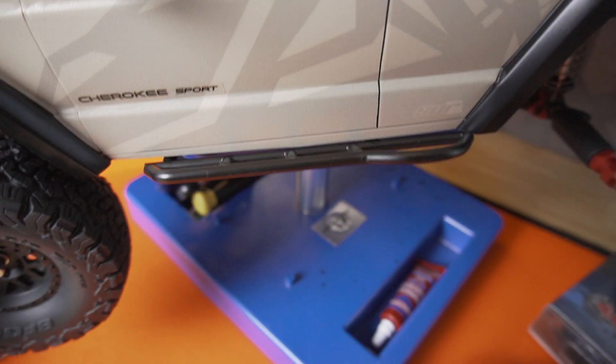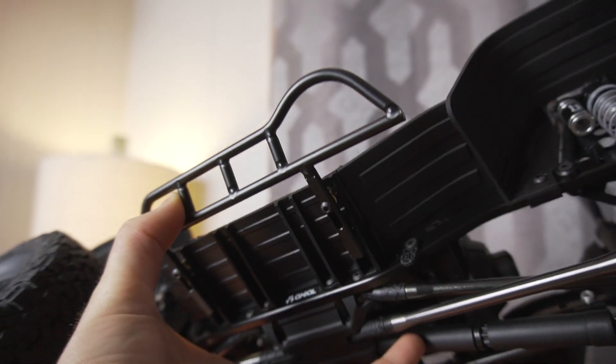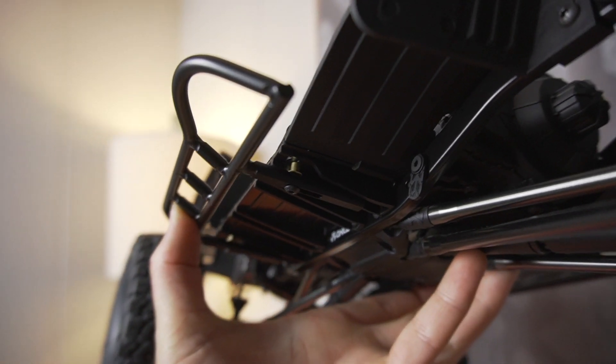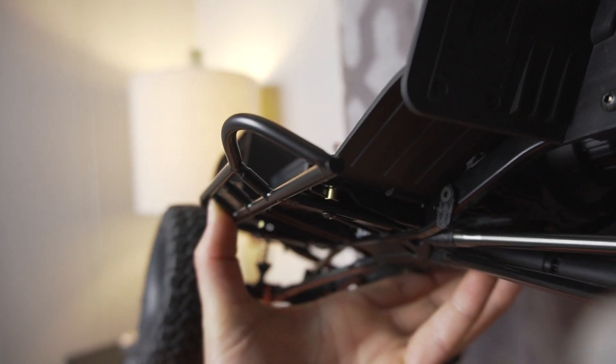I also got some SCX10-2 Cherokee rock sliders from RC4WD — these things look super sick. Because of the way the body sits down a little bit, the rock sliders actually need a little bit of offset. I had to do a small mod, putting a shim underneath the chassis so that the rock sliders would sit level with the body, but I think it looks really cool and I'm satisfied with how it turned out.